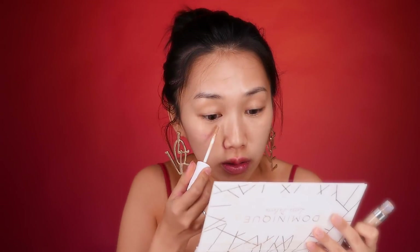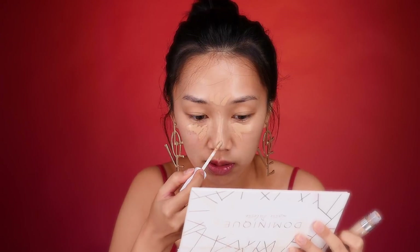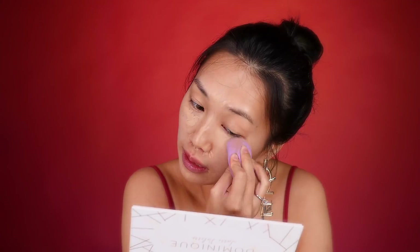We're first going to start off with the ColourPop No Filter Concealer. I just got a spray tan, so I'm actually now in the color medium 28. I'm going to dab it all over my under eye area just to brighten it up, as well as my nose bridge. There's some redness around my nose and also corners. I really like the applicator because it's flat and also really bendable, so it makes it really easy to apply with precision.